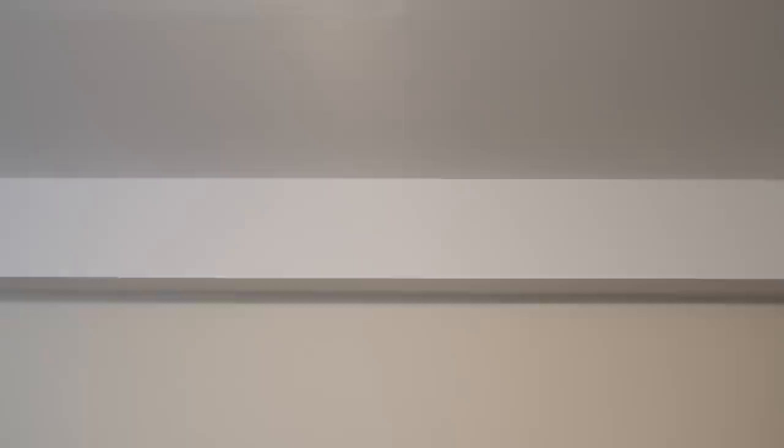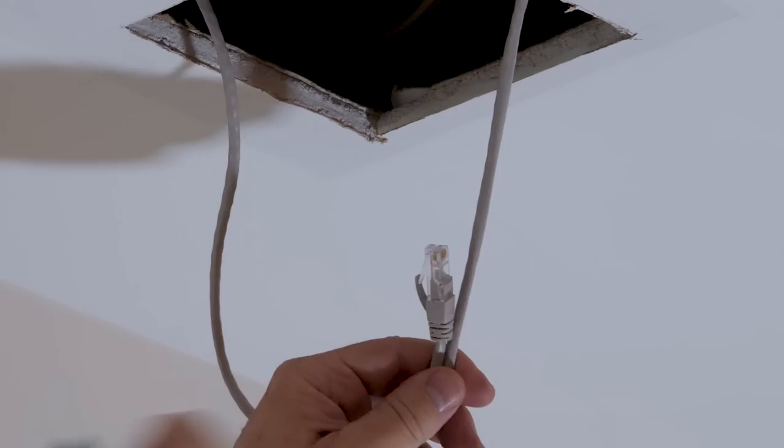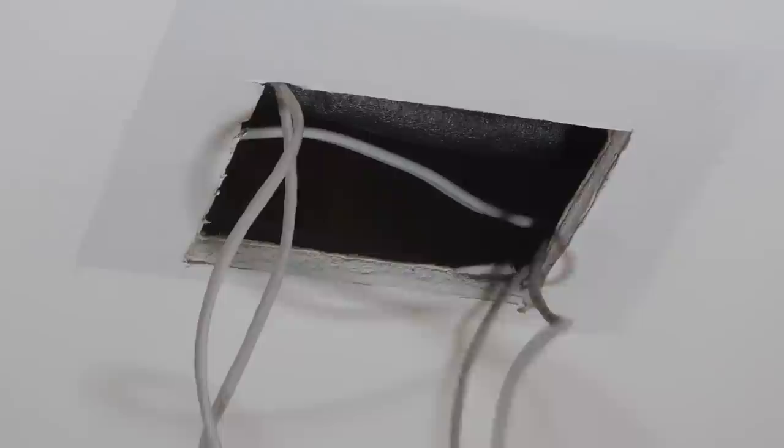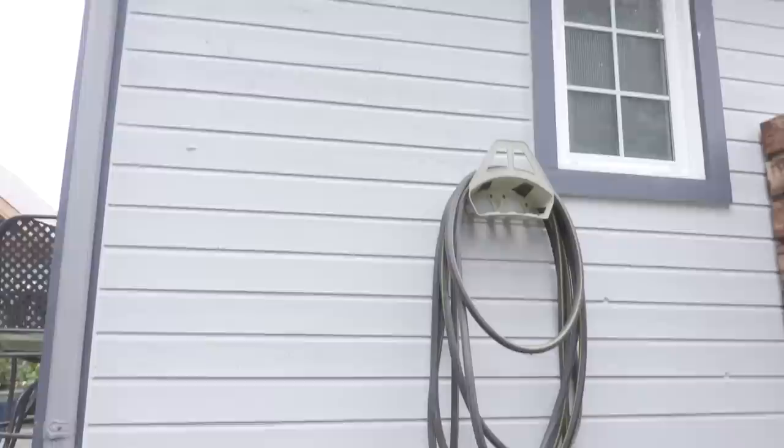Disconnect the cable from the fish tape and run the fish tape from the other access port to reach the newly created port. Attach the cable to the fish tape with electrical tape and pull it through to the other port. Since we are installing two cameras in the back, tape the second cable already routed from the utility room to the first CAT5E cable and continue to pull it through to the original access port near the window. Once the second cable is through, continue to pull both cables to the other access port. Now both cables are going to be routed to the outside.